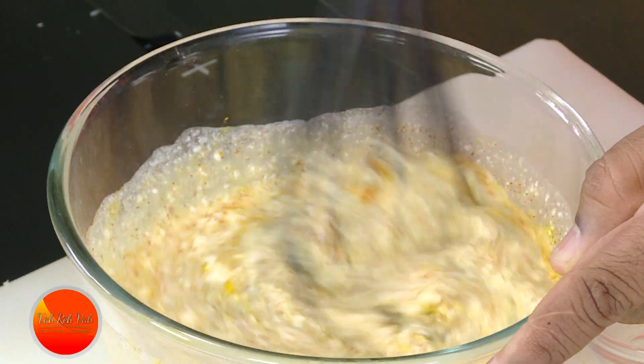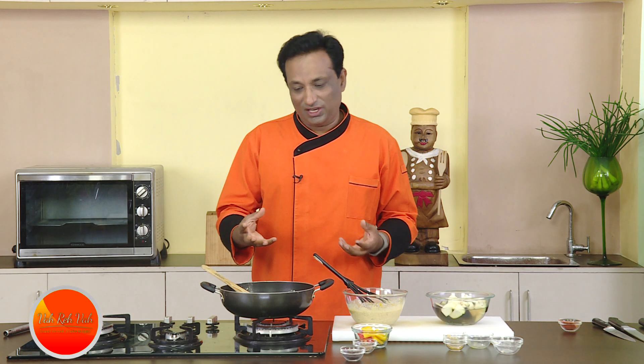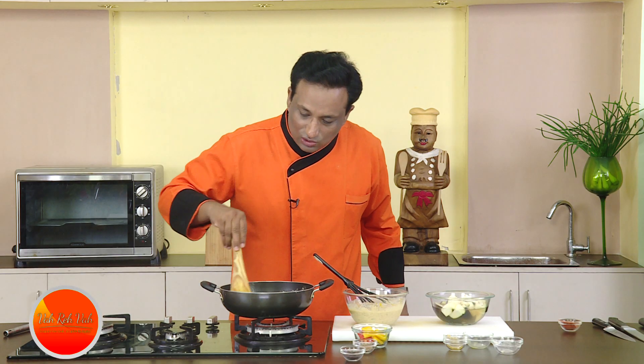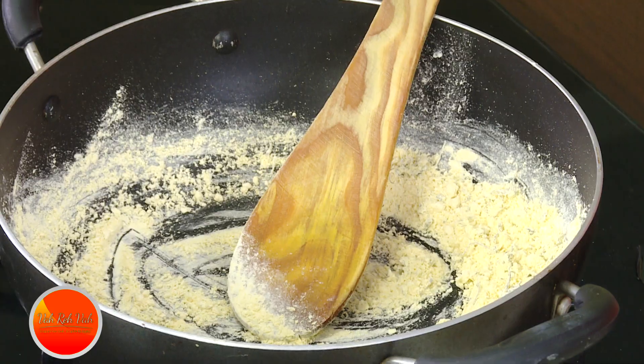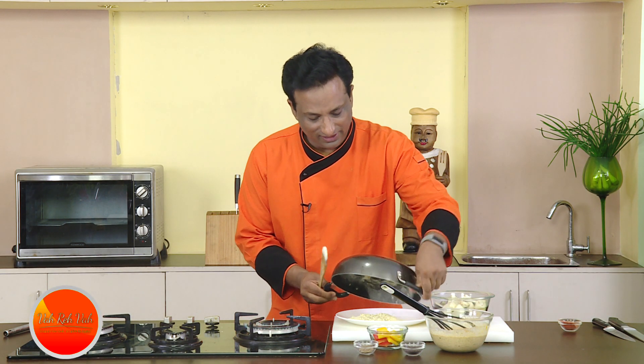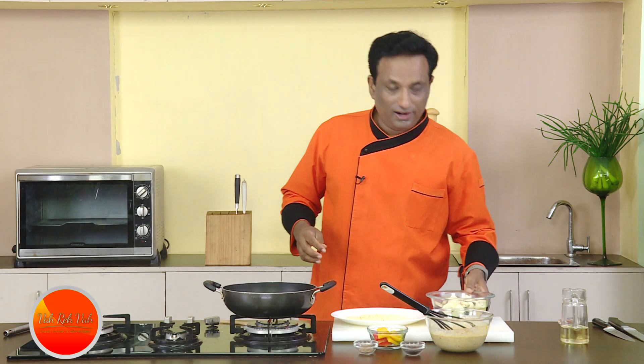This is not going to be like a kadhi — with this yogurt and the eggplant, it will become a very tasty, slightly thicker dish. The besan is getting slowly roasted; I still need to get that nice aroma. Once you start getting a nice aroma from it, just transfer it onto a plate.